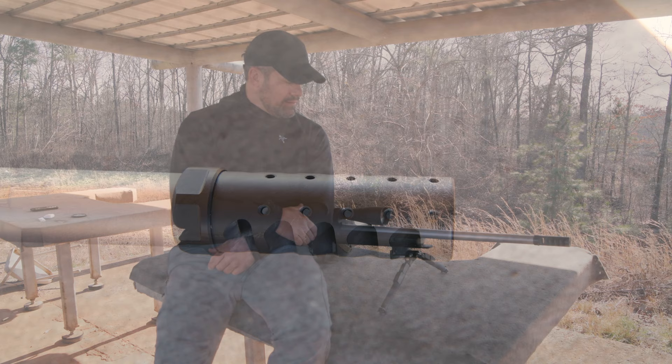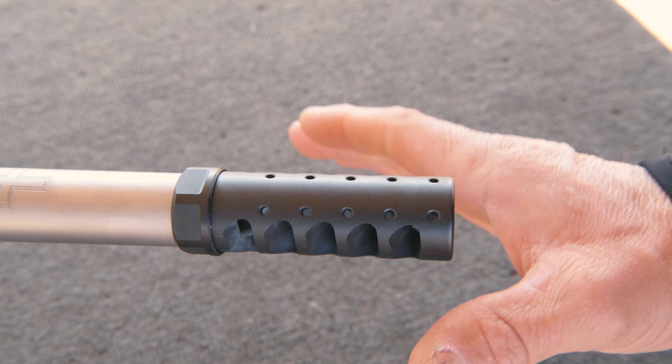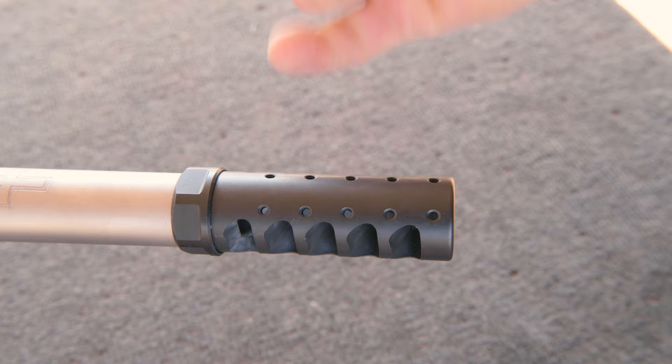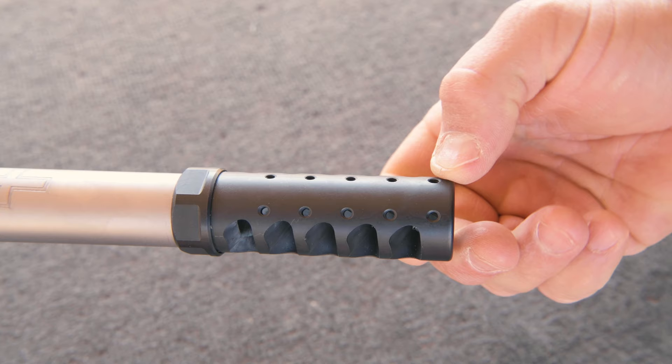One of the first things you're going to notice about this muzzle brake is that it's a little different — the top ports here. Not only did we put top ports here to allow downward pressure to reduce your muzzle rise, they're threaded so we can move screws in or out to control that muzzle rise. The most pressure is going to be closest to the muzzle, so the ports in the rear are going to have the most pressure out of them. The ones in the front are going to have the least amount of pressure.